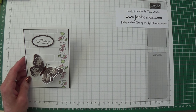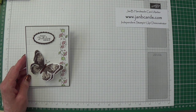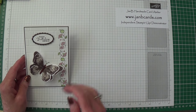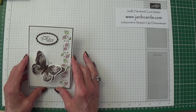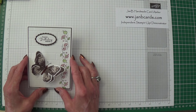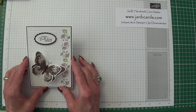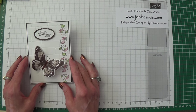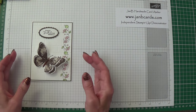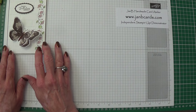Hello Crafters, I'm Jan B and I'm an independent Stamping Up demonstrator. Today I'd like to show you how I made this card. This is the third card I've made this week for my self-inflicted weekly challenge. My subject for this week is butterflies, and my cards have been very well received by everybody, so I thought a video was called for.